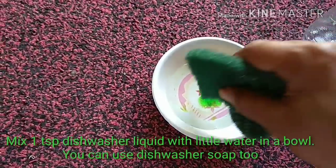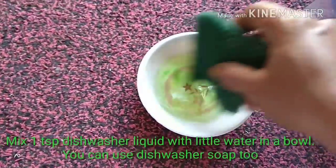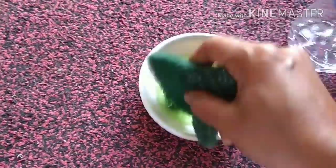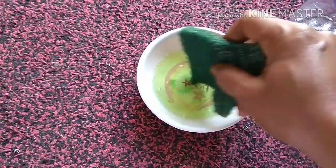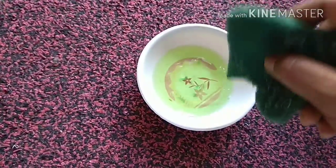Mix it nicely. You can always use more dishwasher liquid if you find it difficult to scrub the dirt.